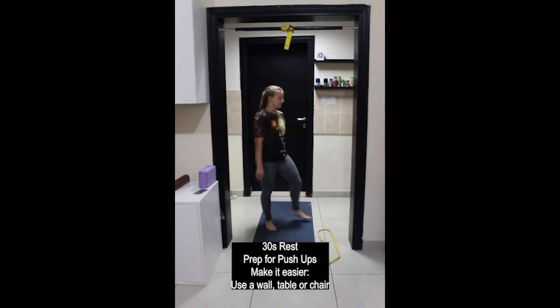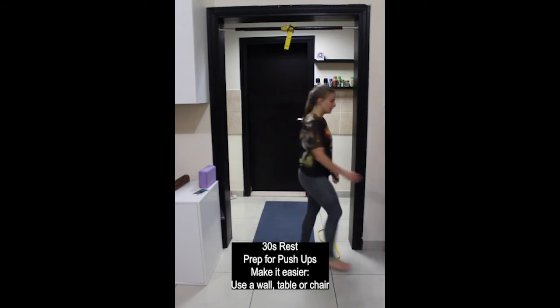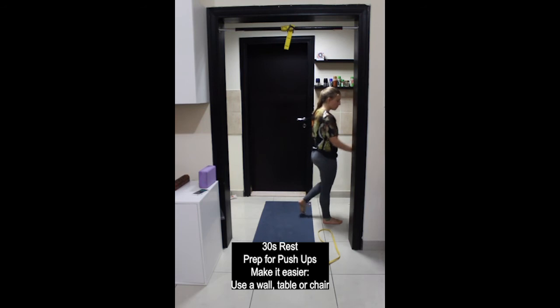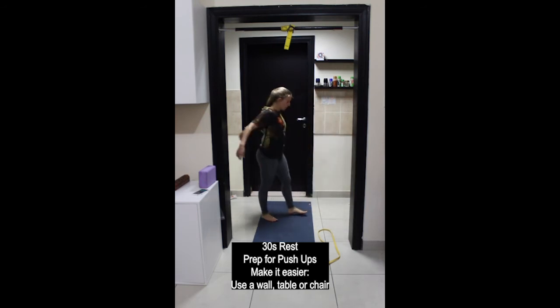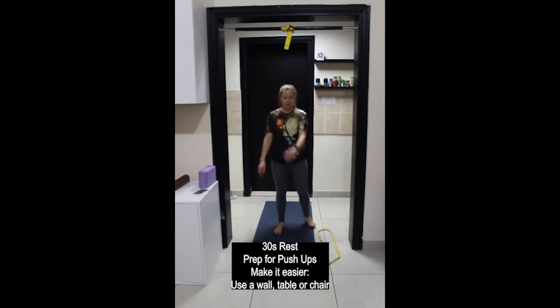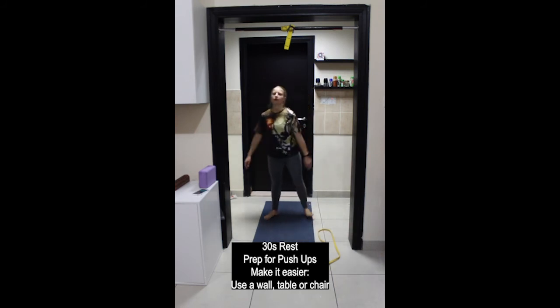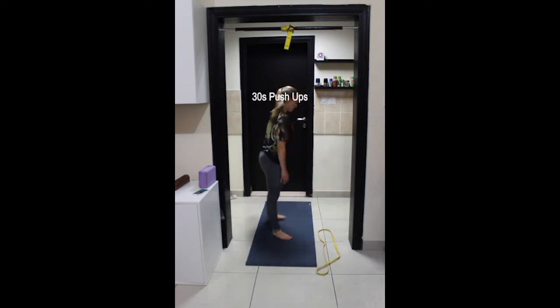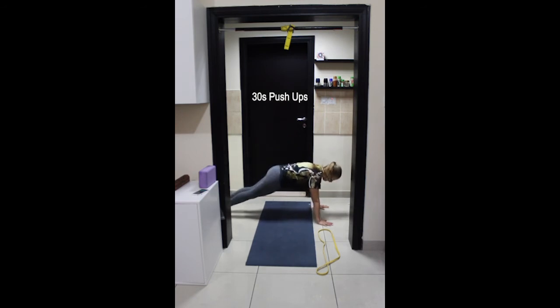30 seconds break then getting ready for push-ups. Remember to find your appropriate level of resistance using the wall, a table, a chair or the floor. If floor push-ups are too easy, raise your feet up off the floor using bricks, blocks, or a chair. Okay, let's get ready.